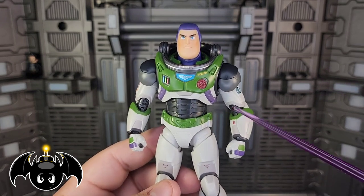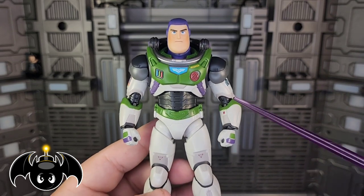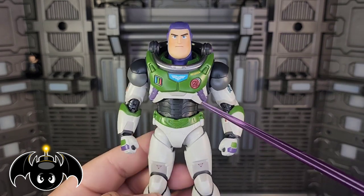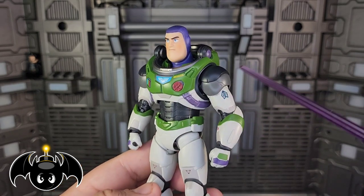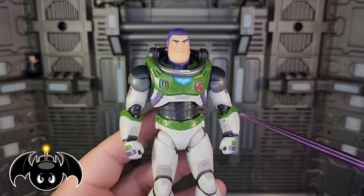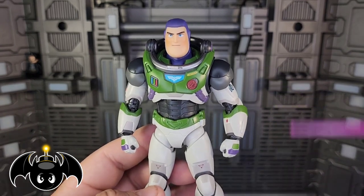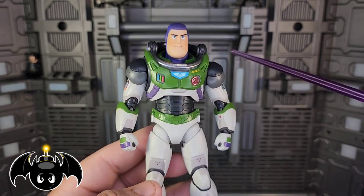But as soon as I saw this was going to be announced and coming out, I said nah, I'm not even going to bother with the McFarlane one, because this is exactly what I was looking for. In my opinion, SH Figuarts killed it with this piece. Honestly, this is just one of the best SH Figuarts figures I've had in a very long time, because I honestly stopped collecting SH Figuarts — I just was not interested in their line anymore. In my opinion, the quality went down. But this guy is bringing me back, so I'm super happy about this.